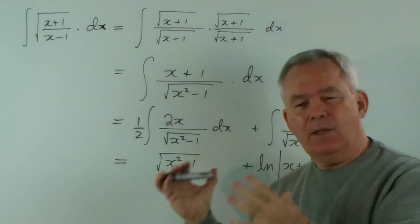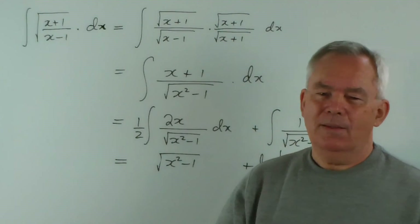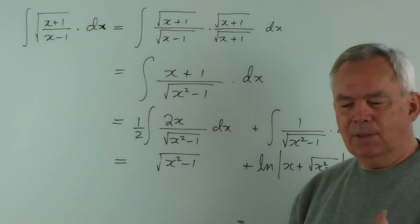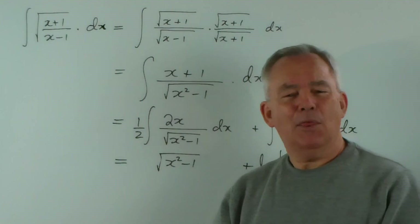I hope you liked it and found it informative. I do encourage you to try to study these standard integrals and try to derive them as an interesting exercise as part of your study programme. Thank you for watching.